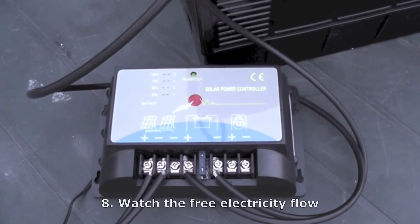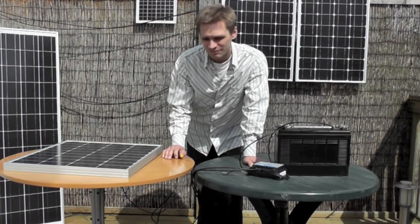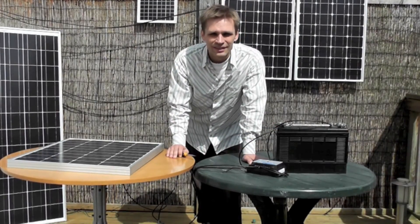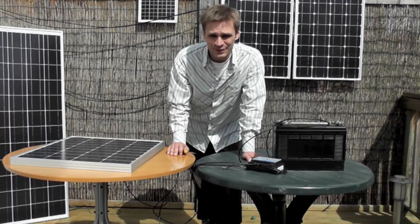You can see the light cycling upwards which shows it's charging. And that's it — your panel is now charging your battery via your charge controller. I'm actually going to use this to create an off-grid system for the house, so look out for the next video about that. If you do have any questions please feel free to get in contact with us.